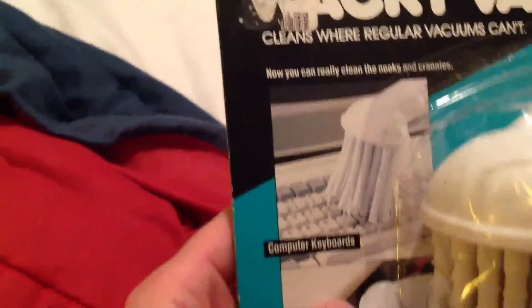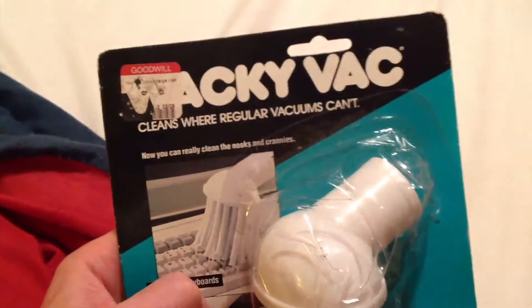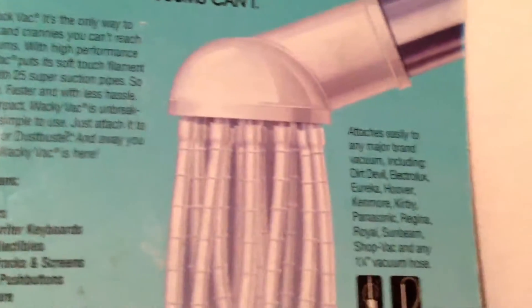It says now you can really clean the nooks and crannies. I want to say thank you to Marshall who sent me this because he knows this is the type of thing I like. Let's go ahead and flip this thing over — really impressive graphics on the back of the package. There's a diagram that shows all the kinds of hard to reach places and tough spots that you can get into with this attachment.